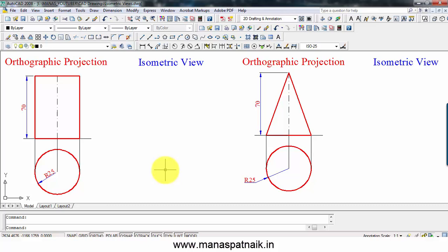Hey guys, this is your friend and tutor Manas, and it's going to be yet another session in this lecture series on engineering drawing. Today I'll show you how you can make the isometric view of a cylinder given its front and top view, and also the isometric view of a cone given its front and top view. So let's go ahead and do this.